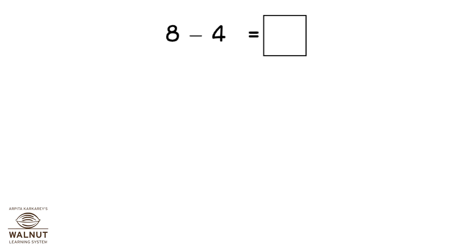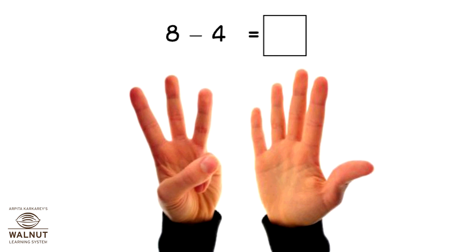Do 8 minus 4. Open 8 fingers, close 4 fingers. How many fingers left? 4.